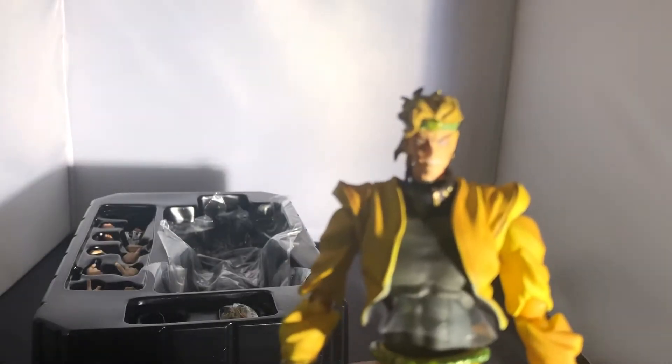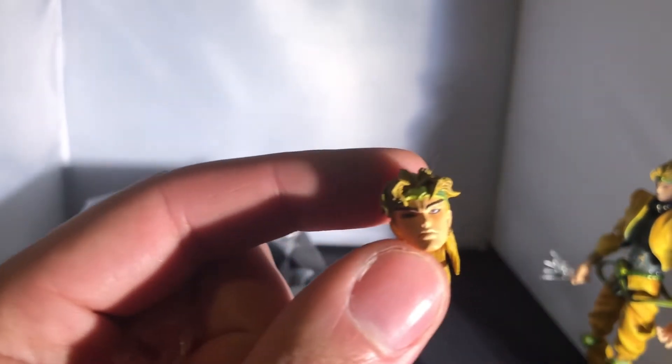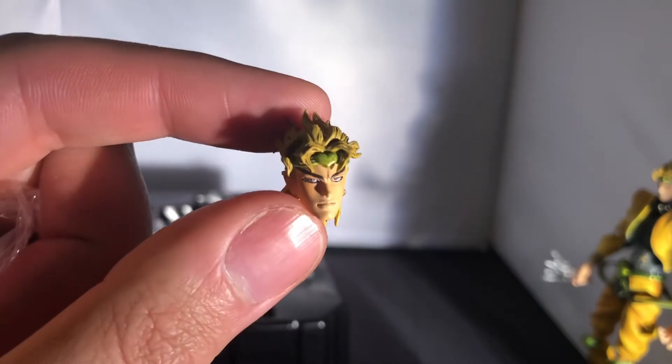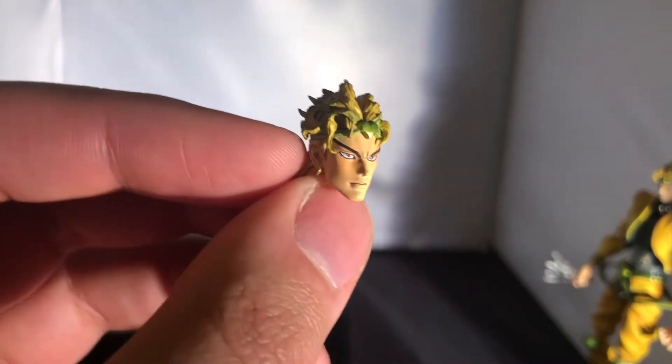For faces you get the sinister face, which is the reviewer's personal favourite for Dio. There's also a really cool serious face for when Dio is sizing you up and has had enough of you. Finally, there's a smug 'I'm the best, you're going to die anyway' face — all three are solid.